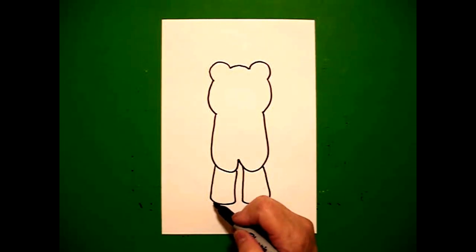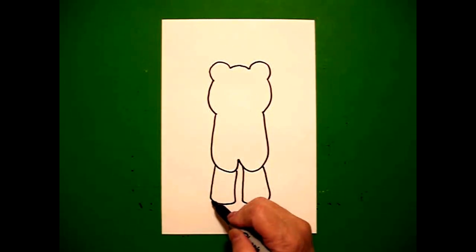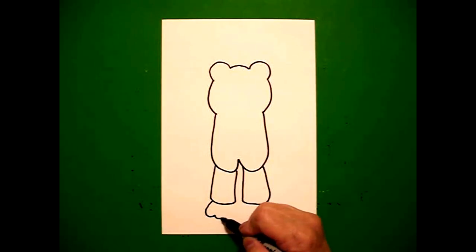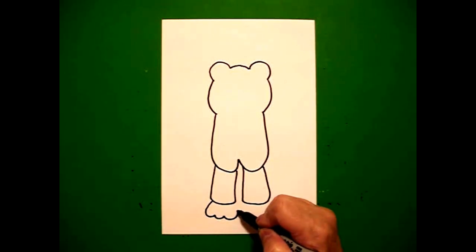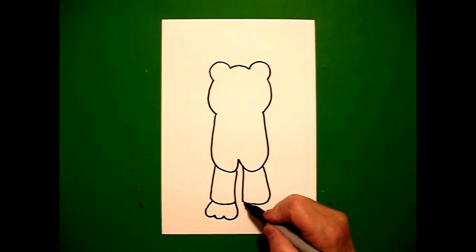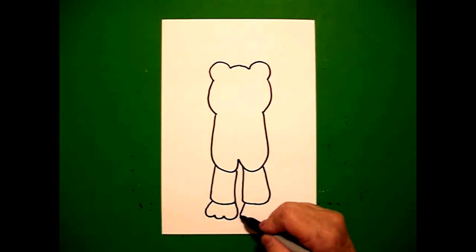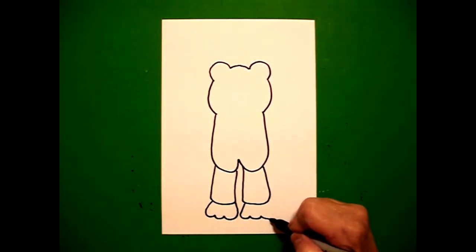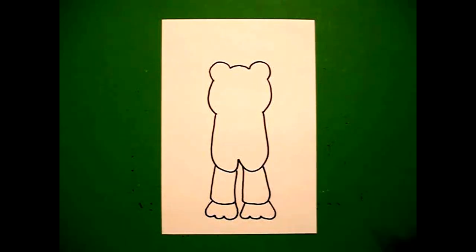Come back to the left, on the bottom. We're going to draw a straight line down, little curve line, little curve line, little curve line, straight line back up, connect on the left. On the right, straight line down, little curved line, up, up, straight line, connect.